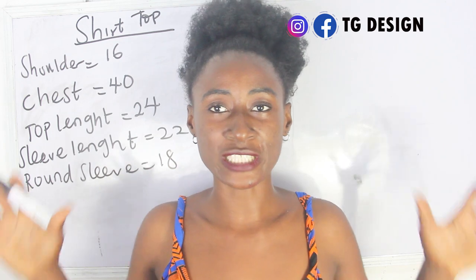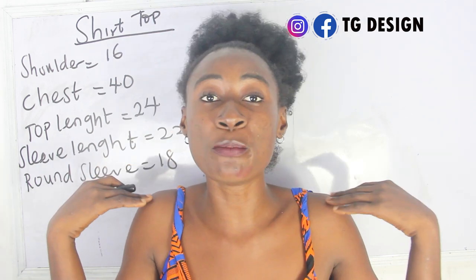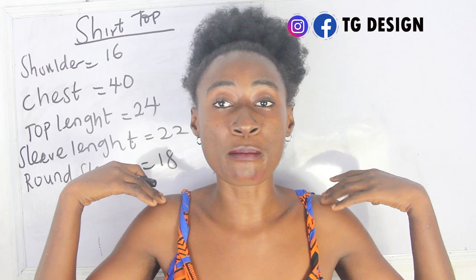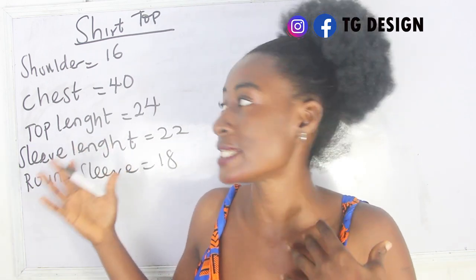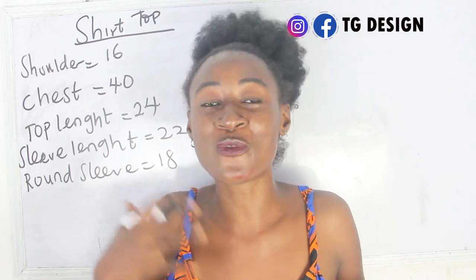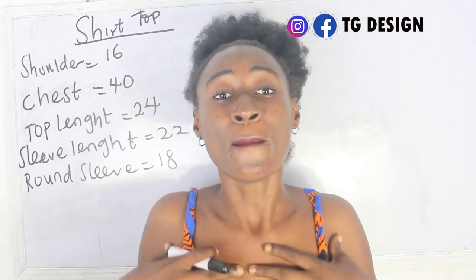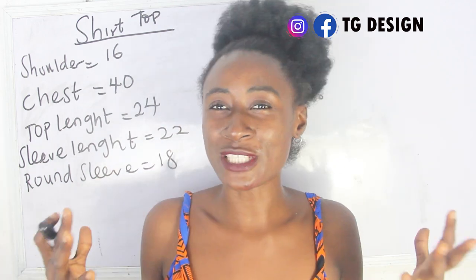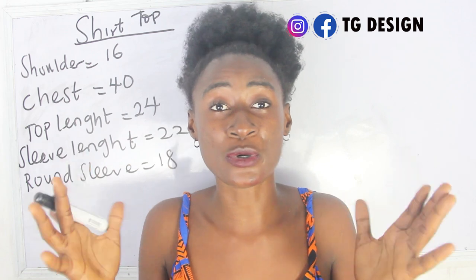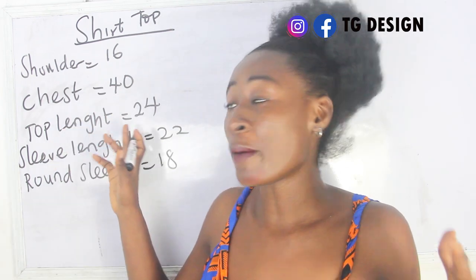I have a tutorial on how to take male measurements — I'm going to link it here, please go ahead and watch that video so it can guide you. My shoulder measurement is 16 inches; normally on a female dress it's 14 inches, but male shoulders don't sit on the shoulder exactly — they drop. That's basically how male measurements work. For the chest measurements, we don't call it 'bust' like females — for guys it's their chest. We have 40 inches for the chest.